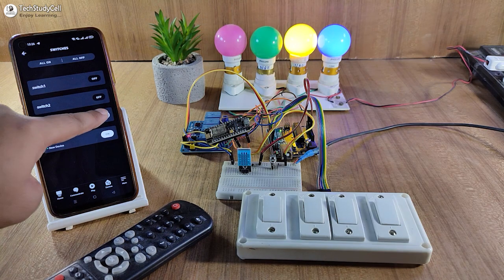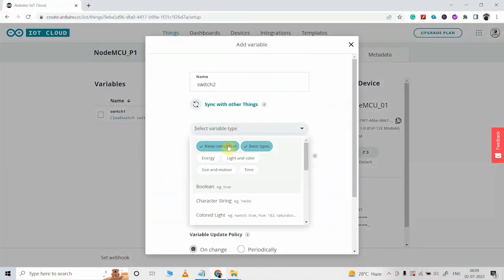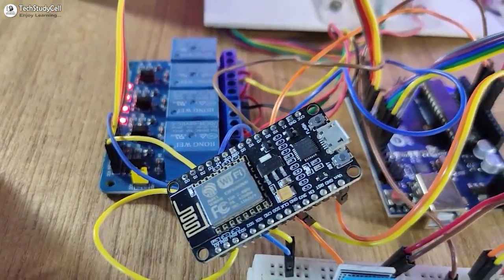So this is a very useful project. I will highly recommend you to watch the complete video, as during the video I have shared the circuit, code, and all other required details. So after watching the video, you can easily make this project. So without any further delay, let's get started.